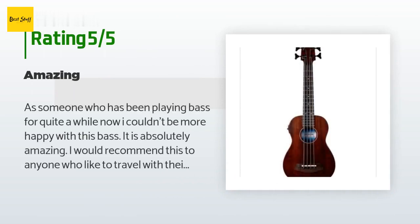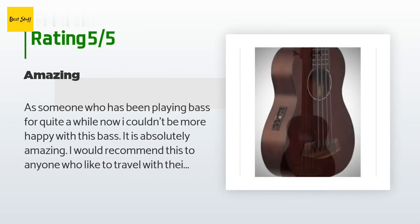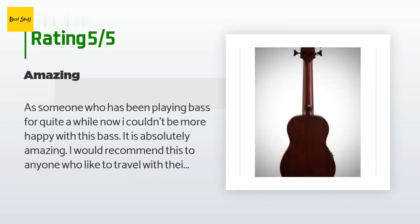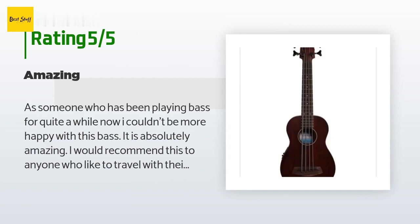A customer said: as someone who has been playing bass for quite a while now, I couldn't be more happy with this bass. It is absolutely amazing. I would recommend this to anyone who likes to travel with their instruments — it's small and has an amazing sound. Granted, you shouldn't expect to be playing a full gig acoustically with this thing. The rubber strings do take some time to get used to, but after you do, it plays just fine.